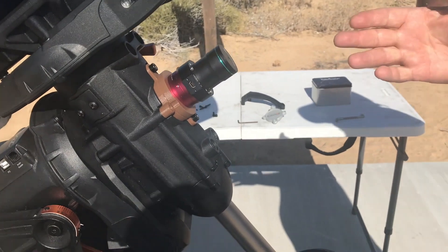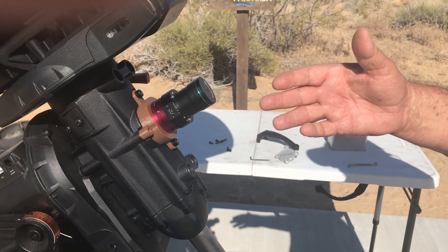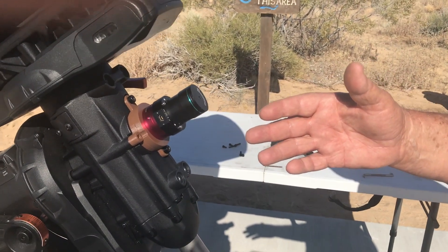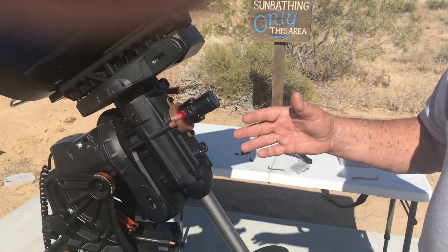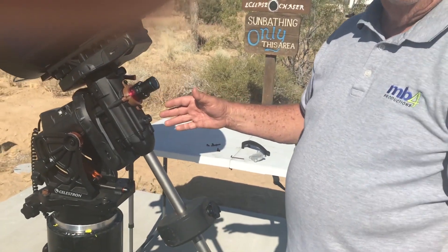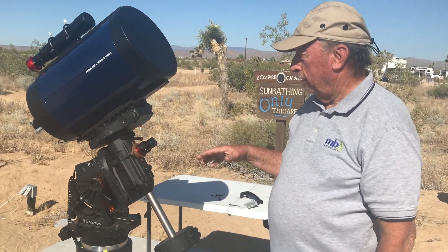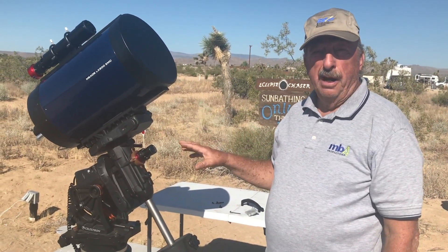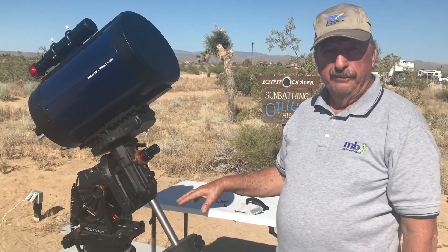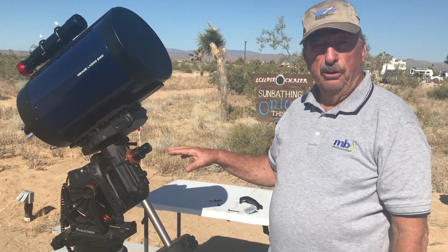And we're finished. Now the rest of this is used just as a normal Pole Master would be used on any other mount. We used it last night and we were able to align the mount with the center of rotation in the northern hemisphere. Now we're just going to reverse the whole process to put the mount back in its original state. Since I've got it polar aligned, I don't need to do this again. I just need to check in the future that it is still polar aligned.